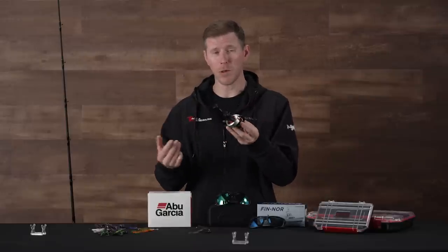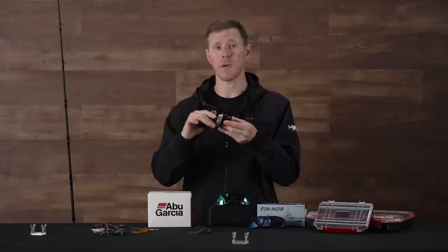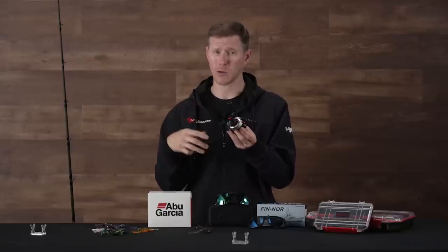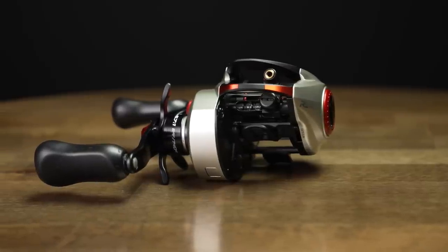Pretty cool new reel, new to the Revo lineup. Everybody knows the Revo lineup — it's a killer reel. Really strong and robust with 25 pounds of max drag, so you'll be able to turn the head of the biggest bass in your lake. Just a cool new reel to add to your lineup.